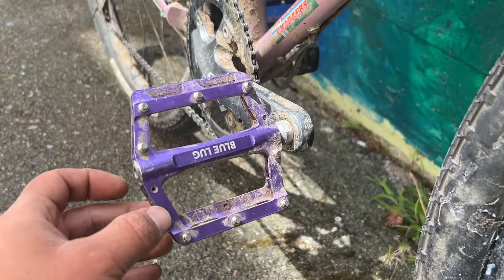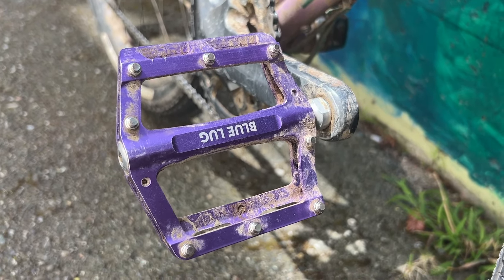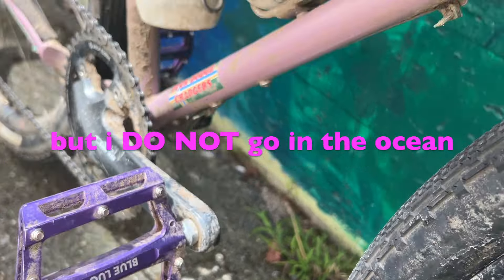Blue Lug pedals — I think these are called the shark pedal, which is pretty cool. I love sharks. And the pedals are great too.